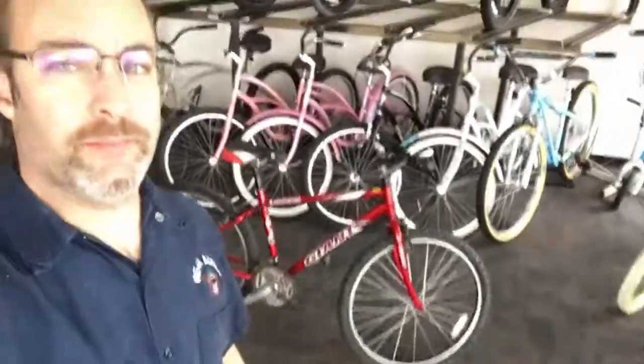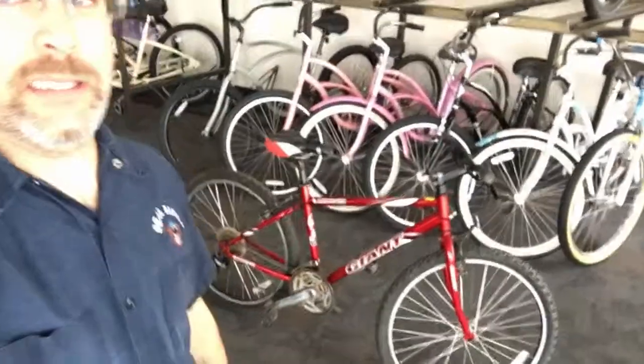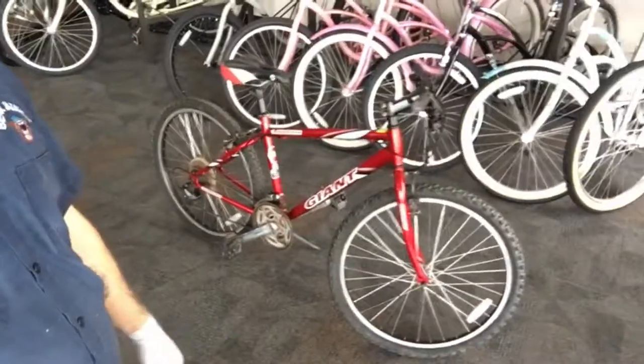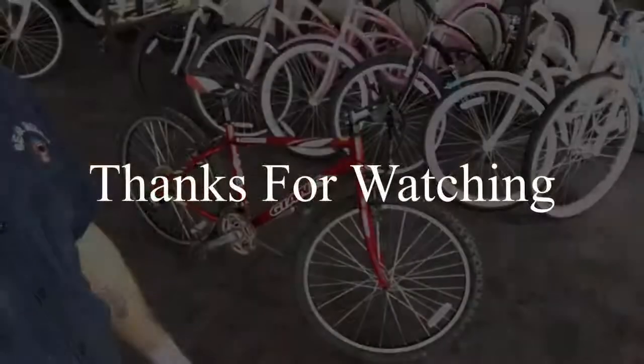Cool — just showing you the final product of the bike here on the floor. Took it for a little spin, it works just fine. So that's it, man — if you guys want to check more stuff out, check it out.